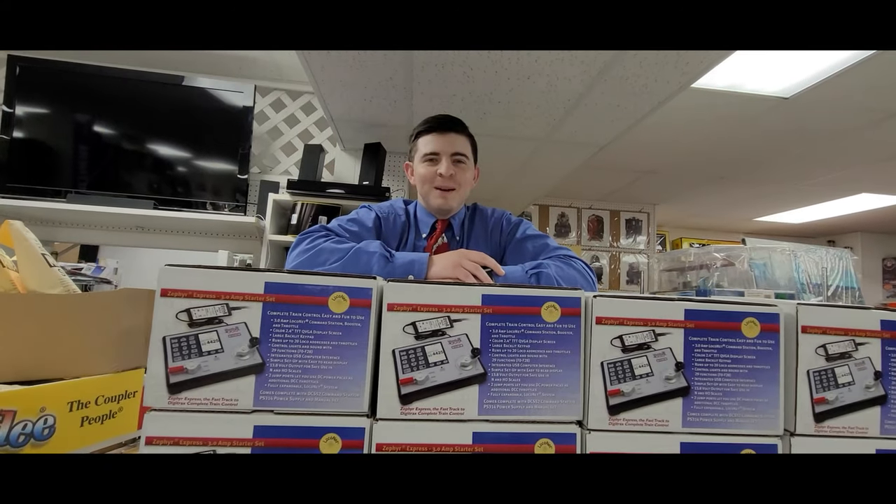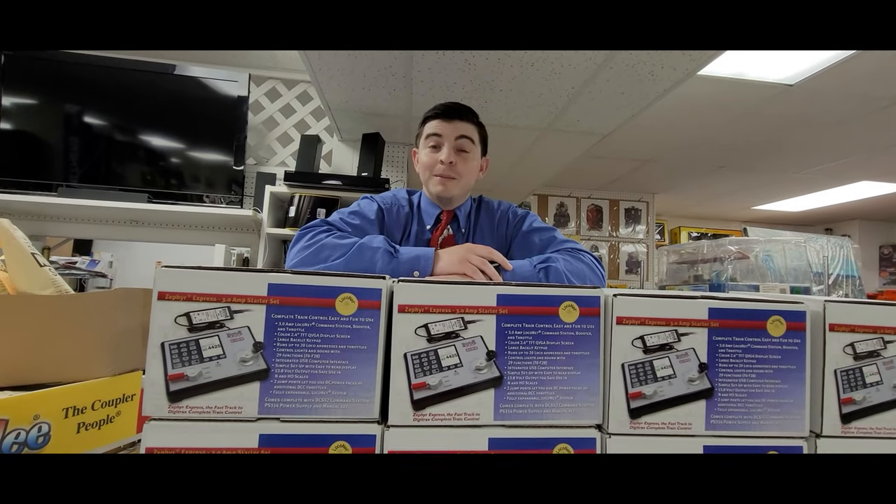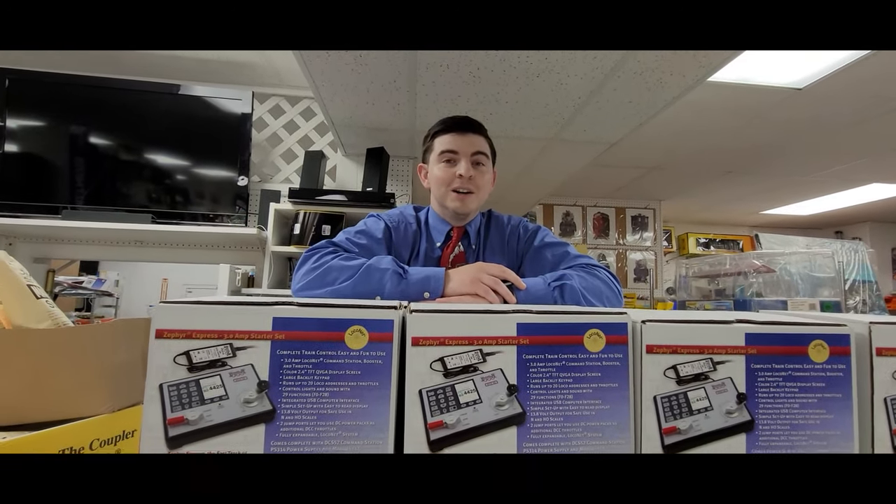Hey everybody, welcome back to Yankee Dabbler, where every day is a training show. My name is DJ, and today we're going to be taking a look at what's new here at Yankee Dabbler.